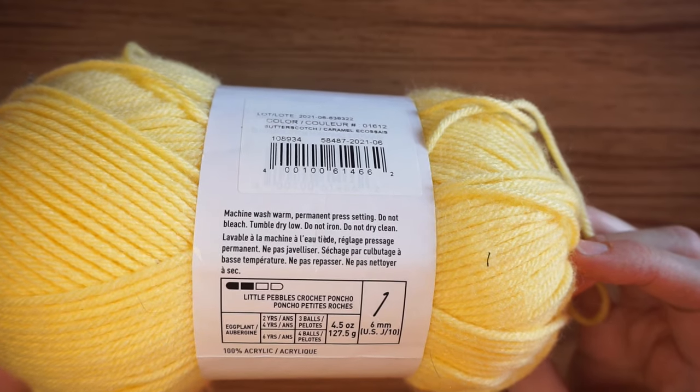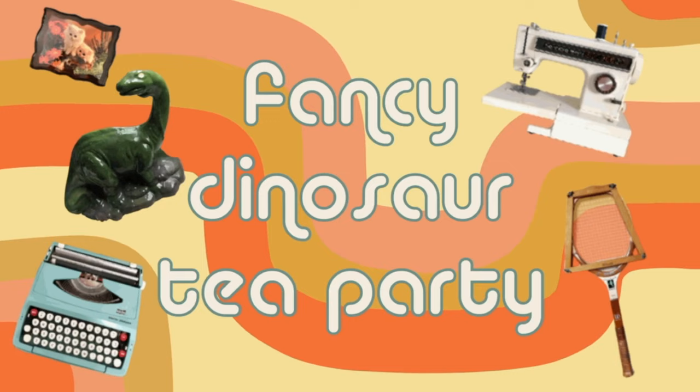It tells me to use a six millimeter crochet hook, but eggplant, butterscotch — why does it say eggplant? Oh, maybe that's for the pattern here, never mind. Hi there, Michelle here, also known as Fancy Dyes for Tea Party, and welcome back to my channel.